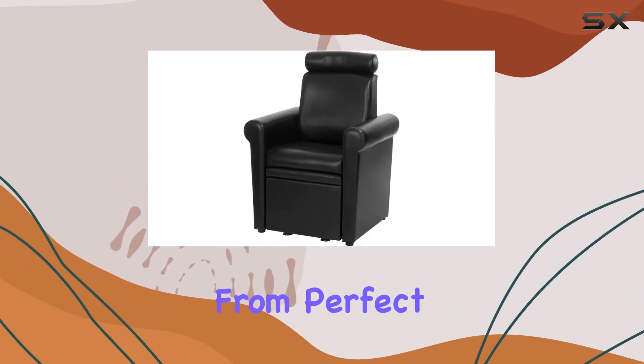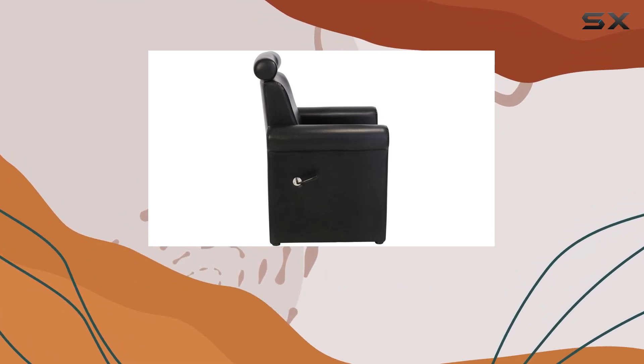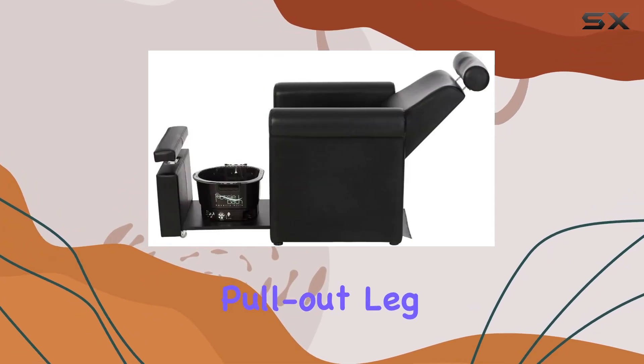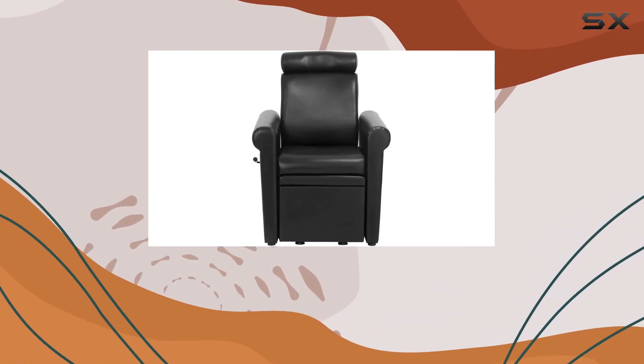From perfect padding to a reclining back and adjustable headrest, clients will feel pampered throughout their session. The pull-out leg rest adds to the relaxation — it's adjustable and lockable for added convenience.